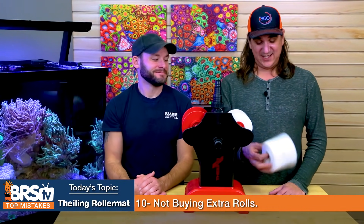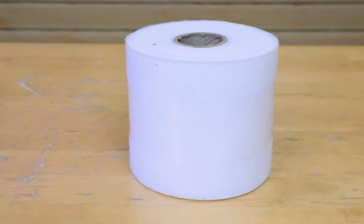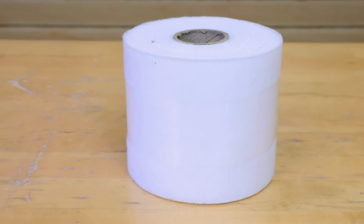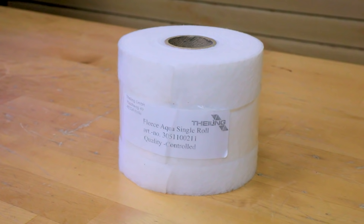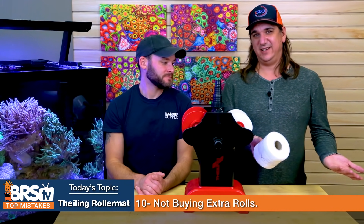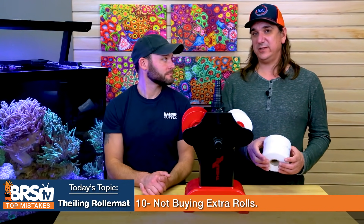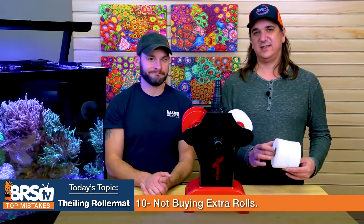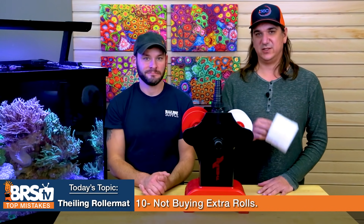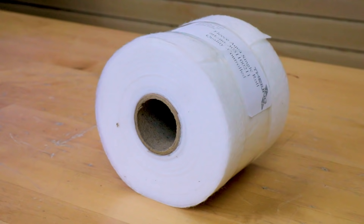Number ten: it doesn't work if it doesn't have paper. Don't make the mistake of running out — buy yourself some extra rolls rather than finding it's gone and having no filtration for the next week or however many days it takes to get a roll. I'd like to have about three of these on hand at any time. These are imported from Europe, so once in a while there's a delay, so it's nice to have them on hand. They're really inexpensive, so make sure to pick up a couple extra rolls and keep the thing going all the time.